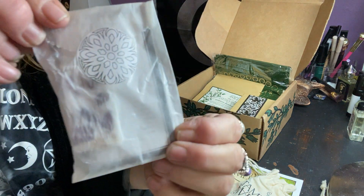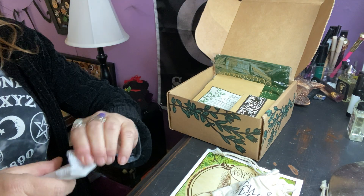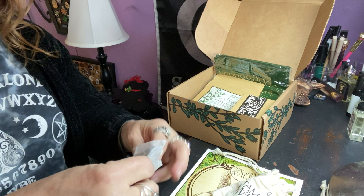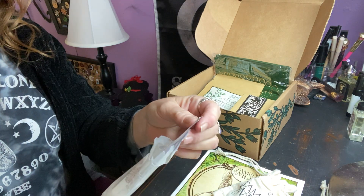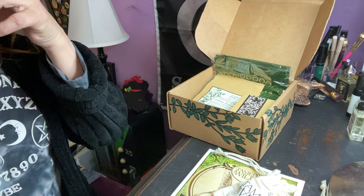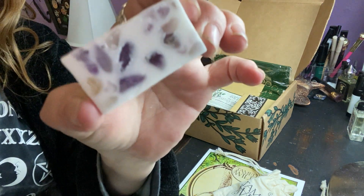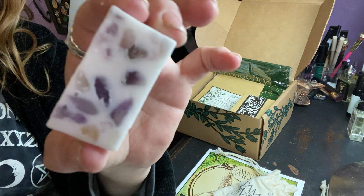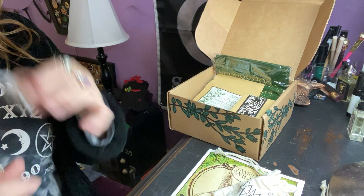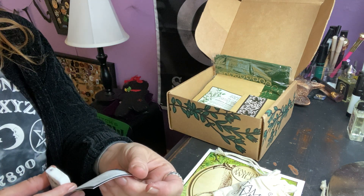We have this cute little bag with a sticker. I'm always curious about that - what's in here. Oh, it's a little sample of soap, that's cute! That's what I smell - it smells awesome, like lavender. And it has little chunks of amethyst in it. What a waste - I wouldn't want that to go down the drain. It is lavender and frankincense.